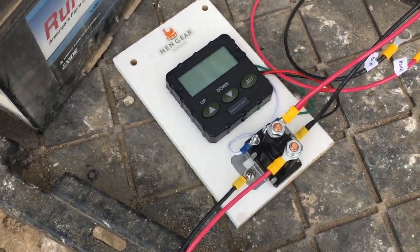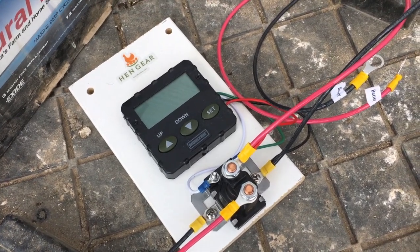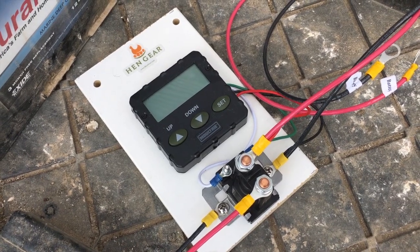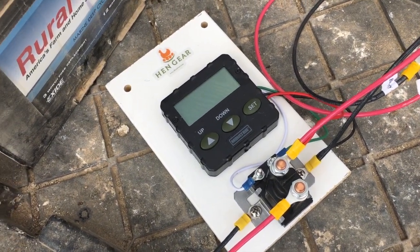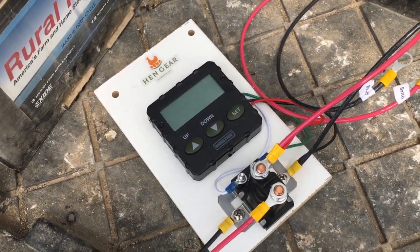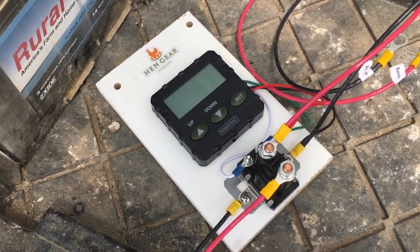There is a manual on how to set the timer. You'll set the current time, you'll set the time for it to open, and then you'll set the run time to just one second — by default it's automatically set to six. Just crank that down to one second, and then all the other run times, make sure they're all set to zero.